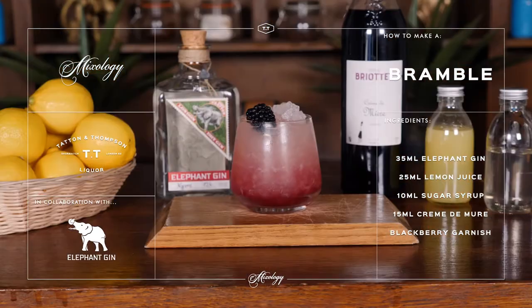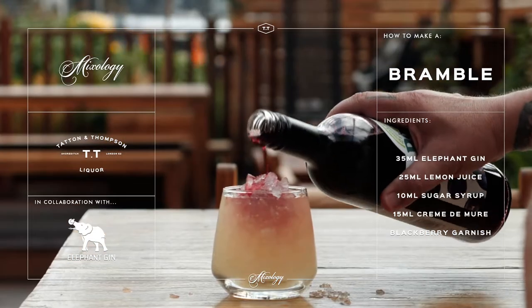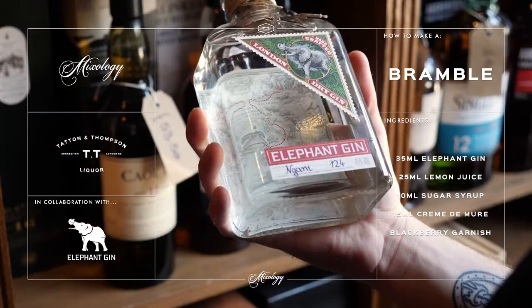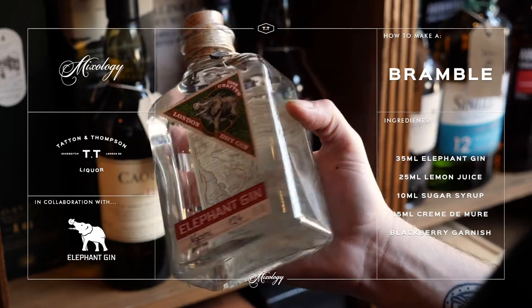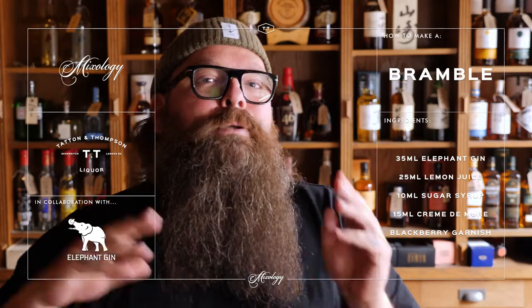Hi there guys, Sascha here from TT Liquor. Today we're going to do another classic and it's called a Bramble, a beautiful gin cocktail. This time round we've teamed up with our friends from Elephant Gin who are based in Germany and they are doing a great thing for the preservation of elephants. So please stay tuned and over to you Kay.